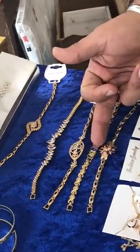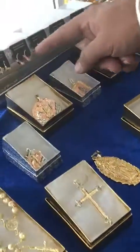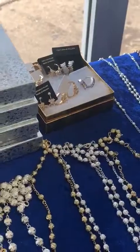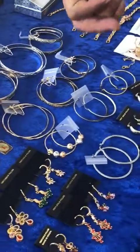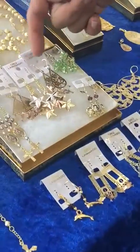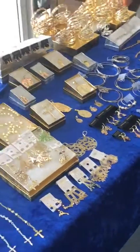You get 12 huggies — the zirconia huggies, six here and another six right over here. You also get another 12 hoop earrings, and then another 12 fashion earrings. All together, this package costs you $300 and we ship it free anywhere in the United States, except Alaska and Hawaii.